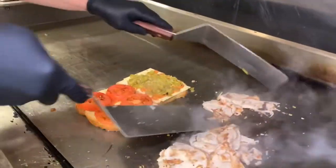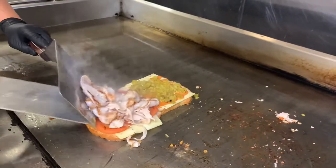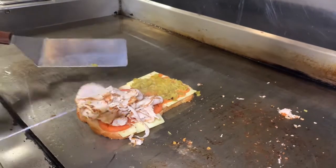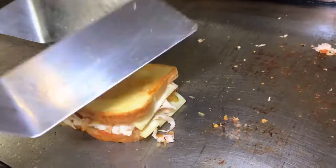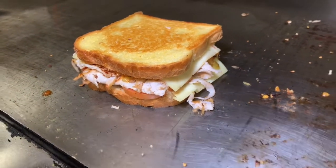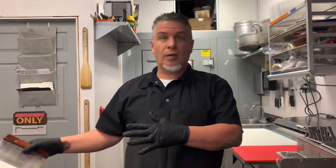Turkey — nice and smoky. Now I'm gonna flip this over. Look at that golden brown. Give it a little press. In the restaurant business, we don't always have time to cut on a cutting board — sometimes we do.